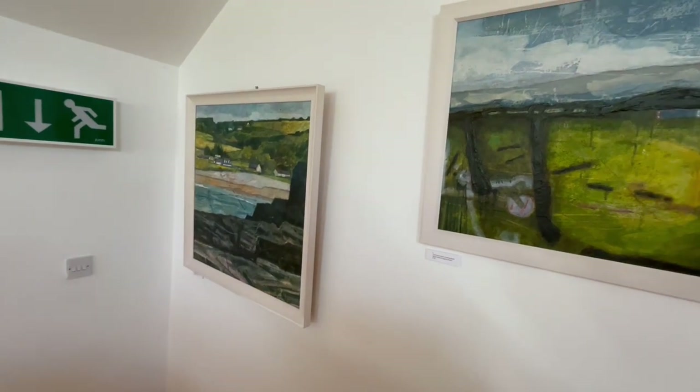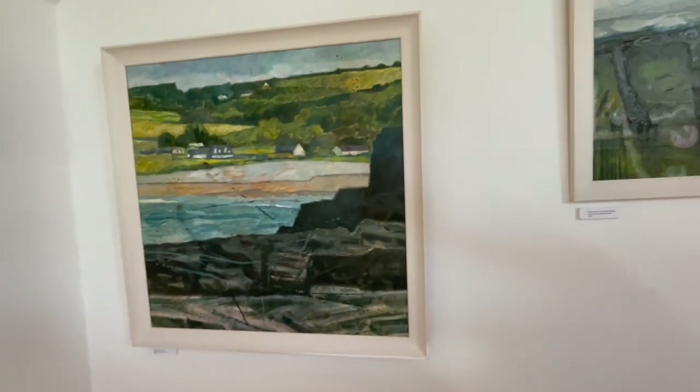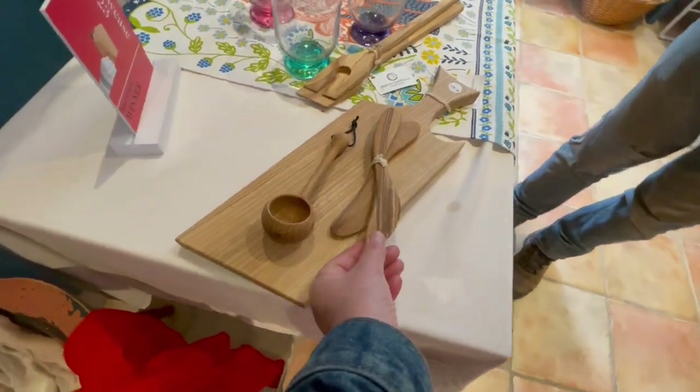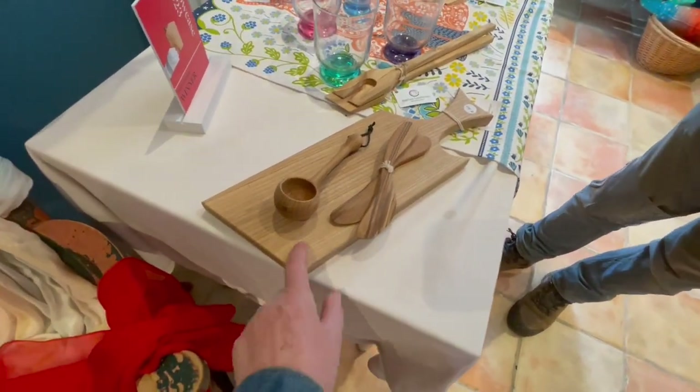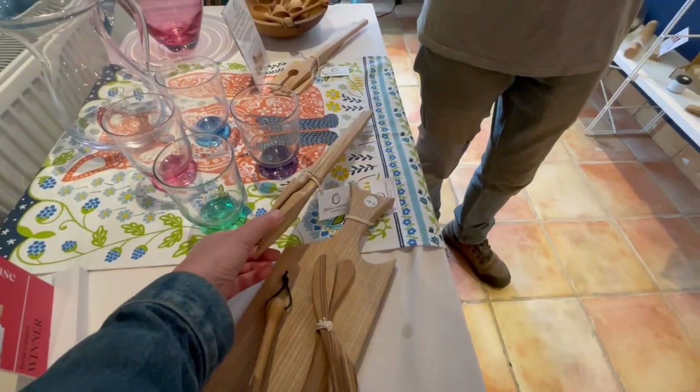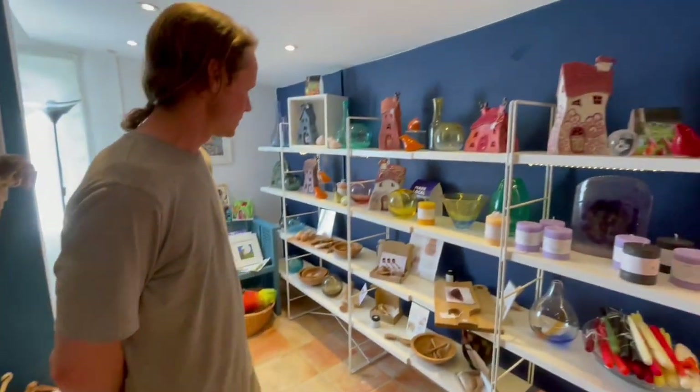That's a particularly nice one. And these are yours as well — what are these? Butter knives, cheese board, the salad servers — and you mentioned the balloon baskets upstairs.